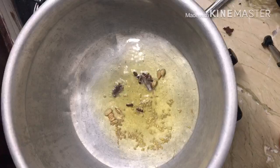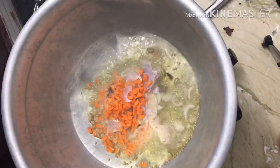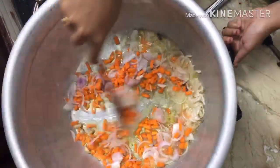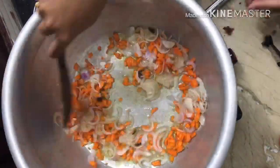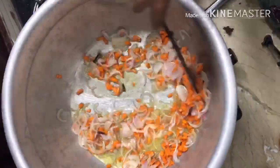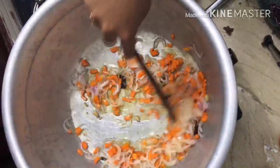I am going to cut it into two pieces and then cut it into one piece.